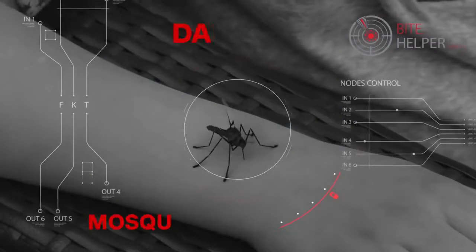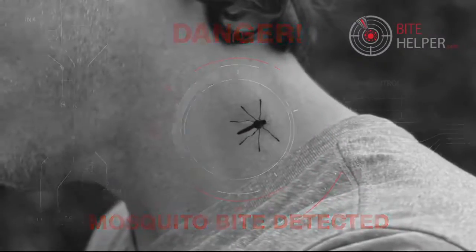Introducing Bite Helper. Mosquitoes can ruin anyone's day — and mosquitoes are everywhere.